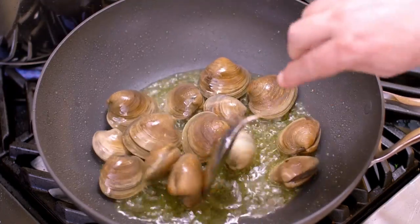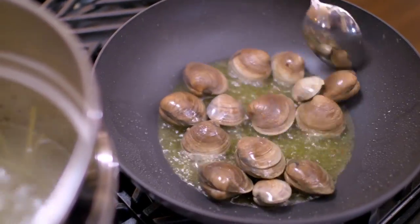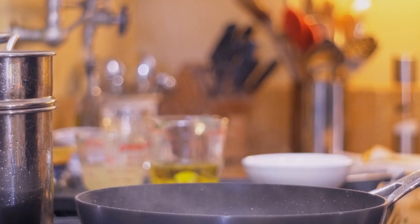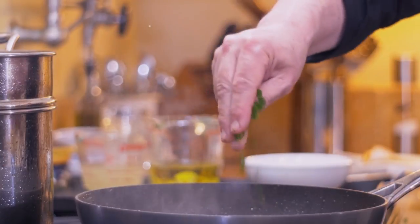Those clams are full of salt from the sea. The pepper flavoring is given to it from what we had in the olive oil with the red pepper flakes. At this point I like to add parsley, and you can use chicken stock or the water in which the pasta has cooked. I am going to bring this to a boil and cook it until the clams are completely open.